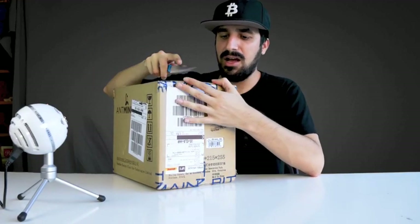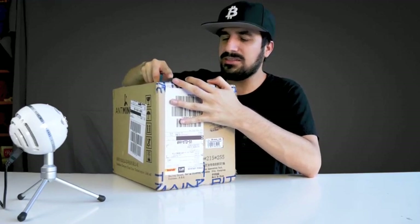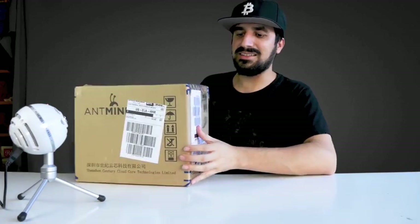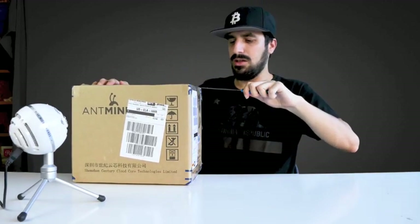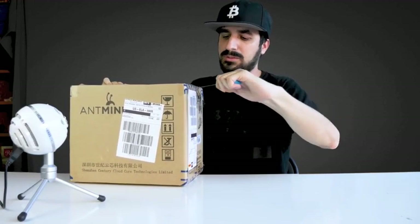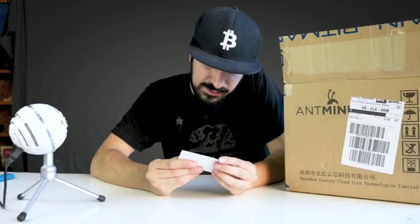I ordered this through DHL and it took about three days to receive it because I had to pay customs, and it takes time for the customs price to process on the website, so I had to wait a little longer. When you open the box, always be careful and cut away from you.